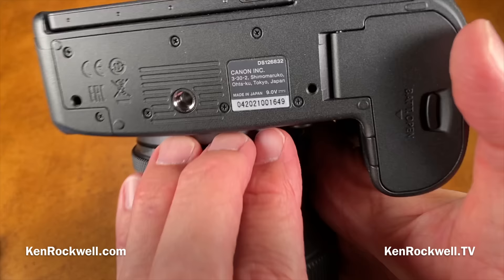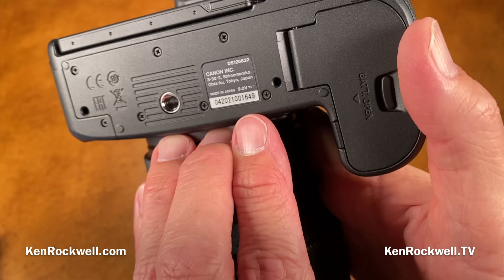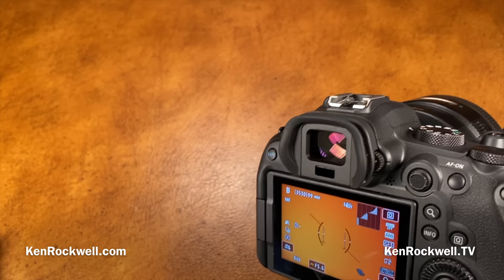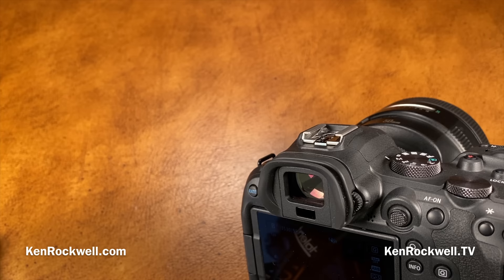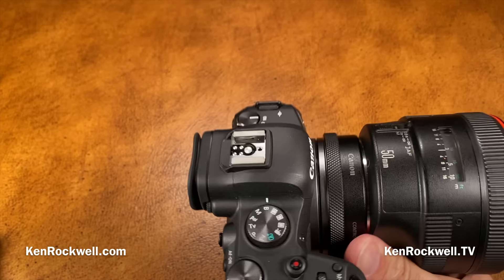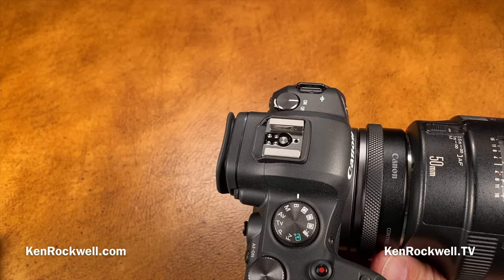This camera is made in Japan for the best possible quality — not offshored to China. Canon actually cares about quality and makes it domestically. There's no voice recorder — the only mirrorless with a real voice recorder is the EOS R5. There's no GPS, which was a short-lived feature about 10 years ago, and no NFC, which I don't even use.